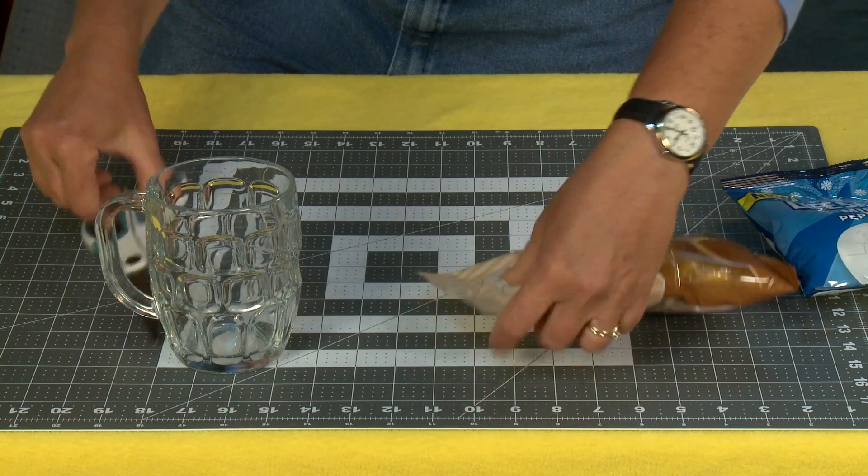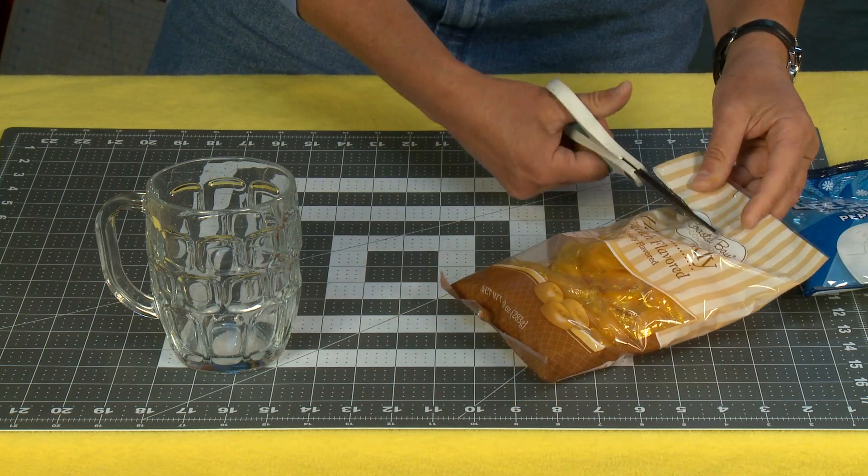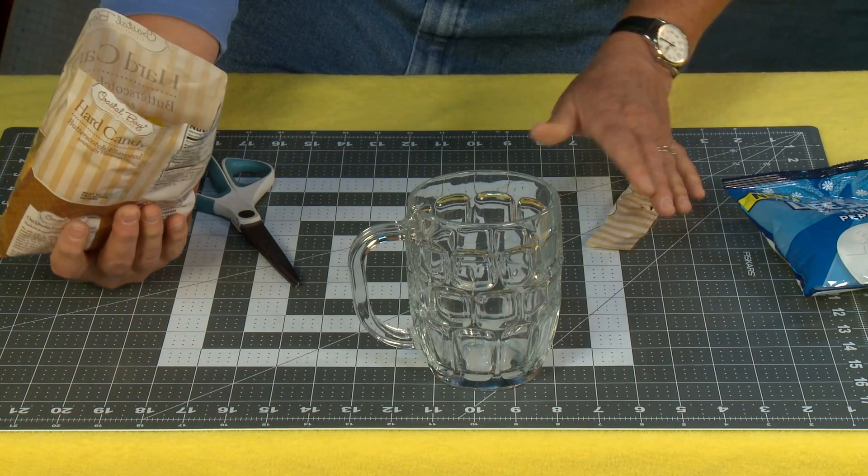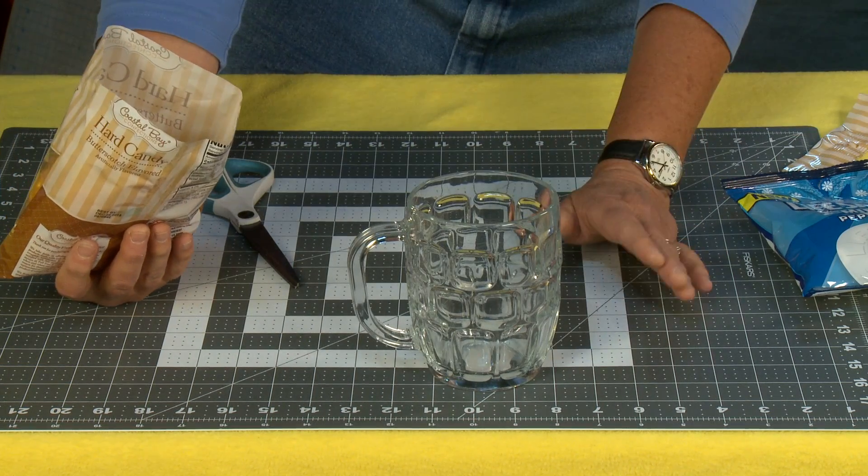You can use whatever kind of candies you want. The yellow is what makes it look like beer, but if there's a special kind of candy that's yellow — or your dad likes that's yellow — feel free to use those.